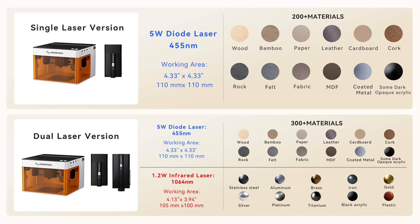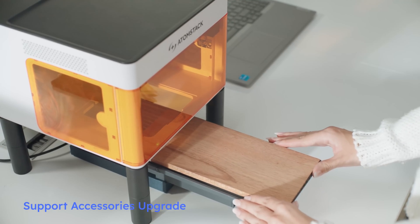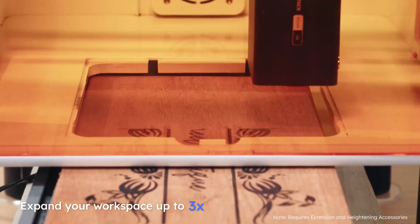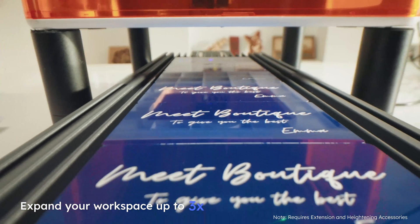Whatever you need, we offer a range of options. Looking for more? It also supports accessory upgrades — the possibilities are endless. Expand your workspace up to 3-fold and effortlessly produce large batches in one go.